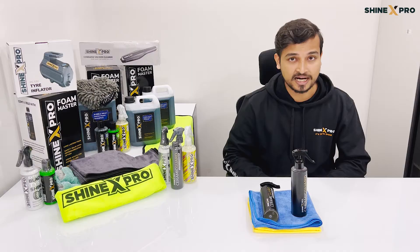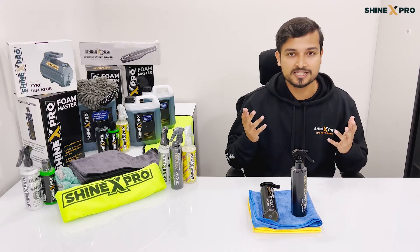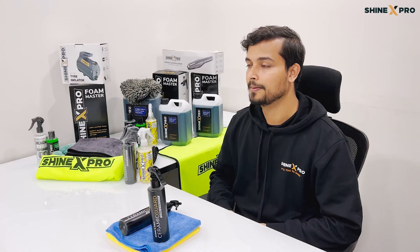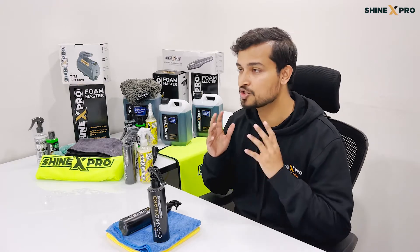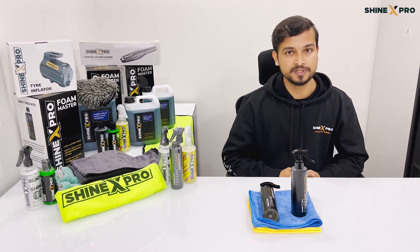We actually wanted to start Shinex Pro with this product, but it was taking us way too long to get it right. In that process, we ended up launching 20 plus other products before we were able to crack the right formulation. Honestly, it took us 2 plus years and 100 plus trials before we were able to crack the right formulation, which could deliver the quality that we want you guys to experience.